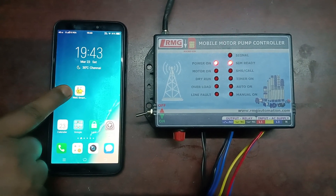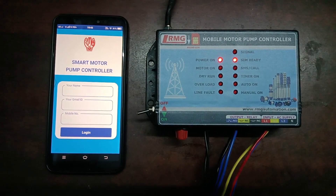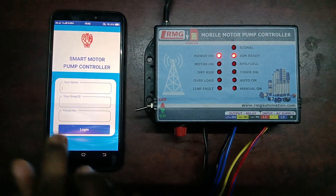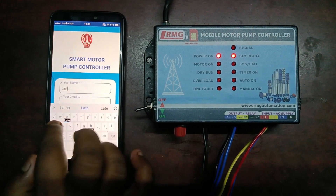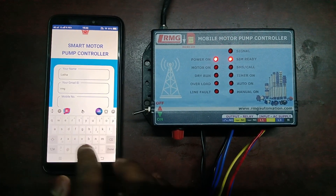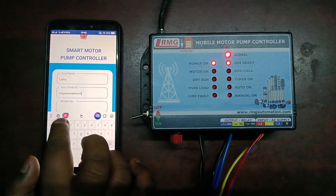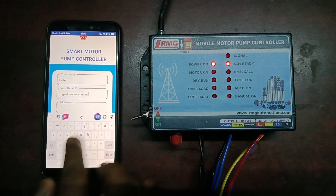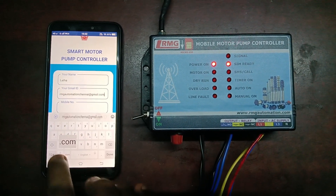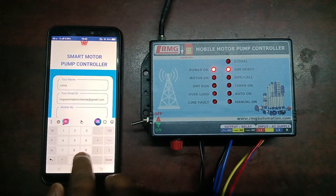I have installed the app and it leads into the login page. You need to enter your name, your Gmail ID, and mobile number. I'm writing my name and typing my Gmail ID, then my mobile number.